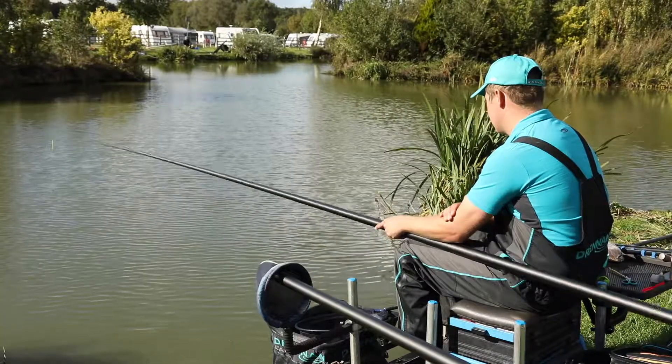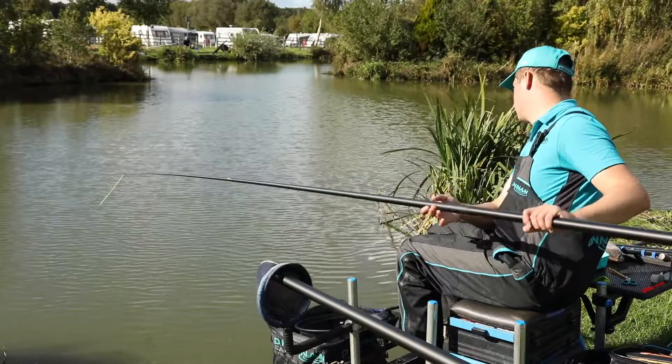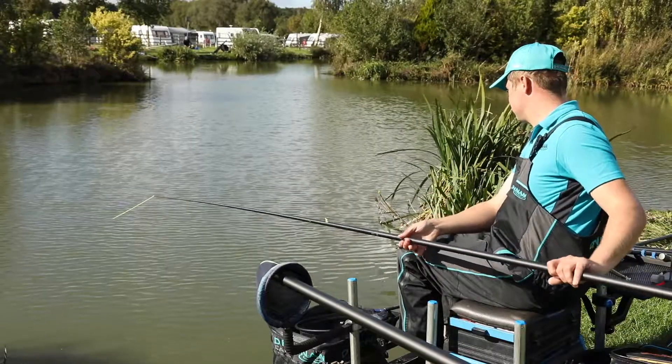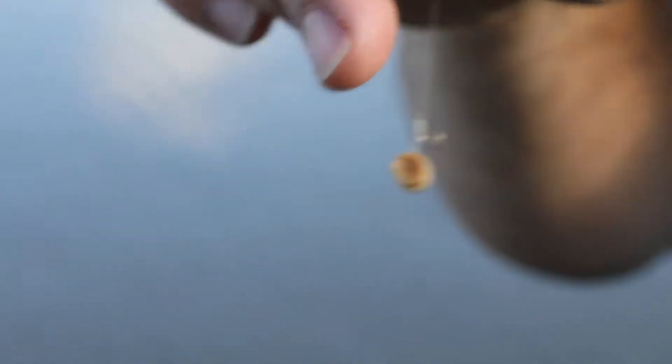It's a way to build a weight very quickly, short in, maybe 4 or 5 metres out from the bank. Fishing a banded hard 6mm pellet on the bottom is a great way to start.